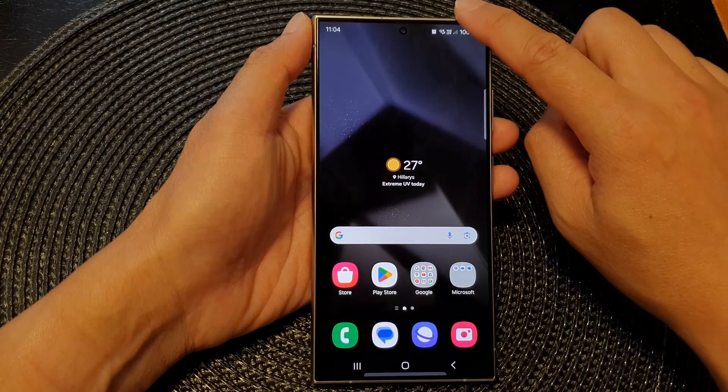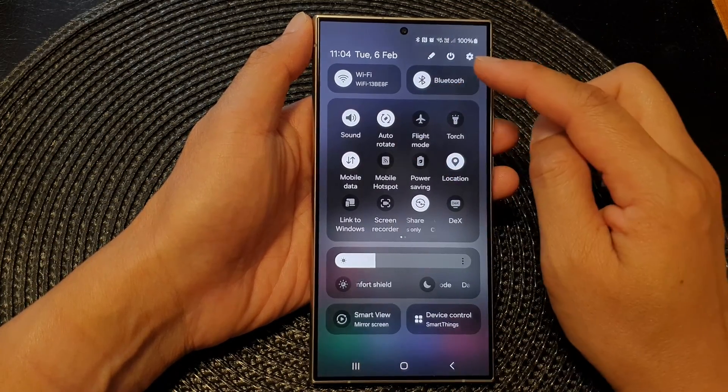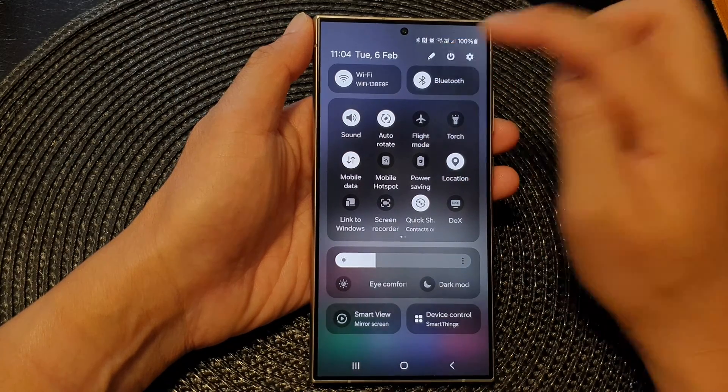You can also swipe down at the top once, and then swipe down a second time to open up the Quick Settings, and then reach the power button.